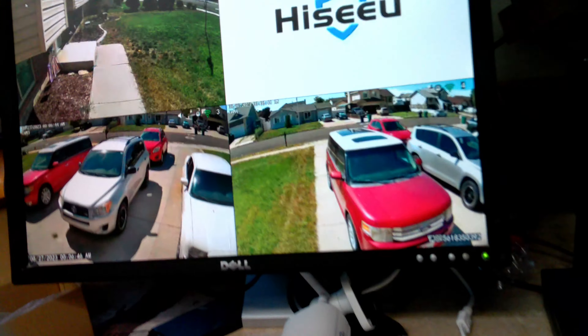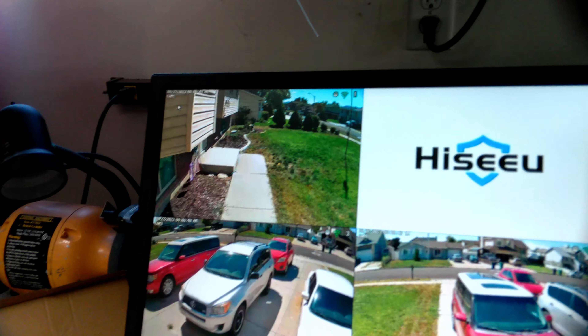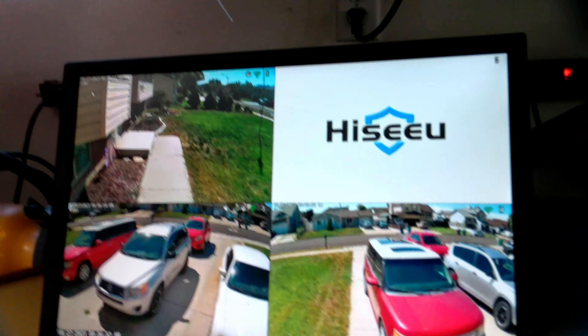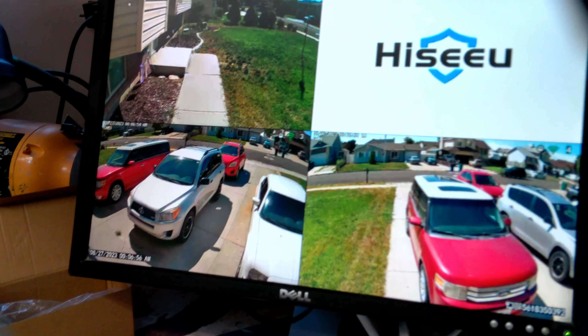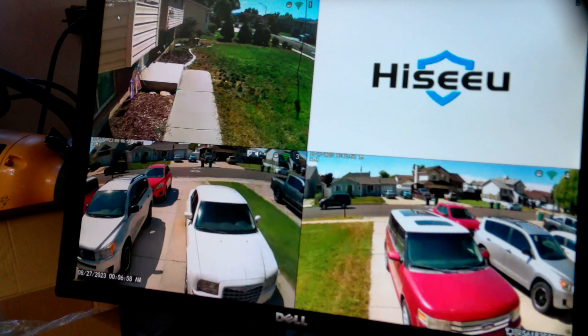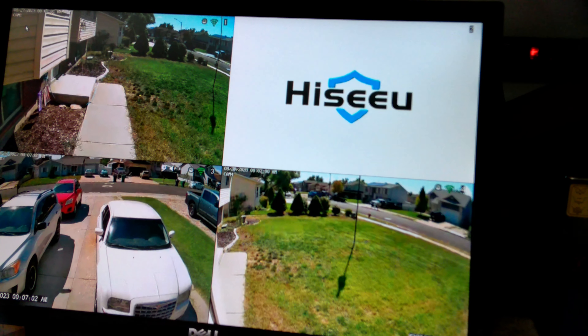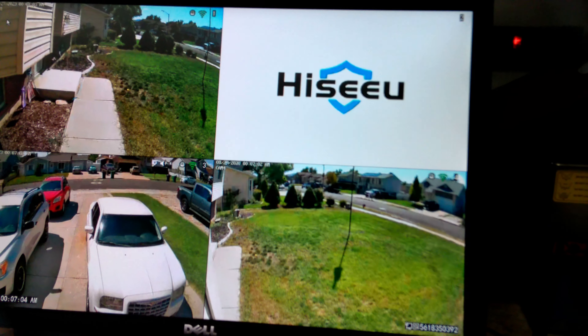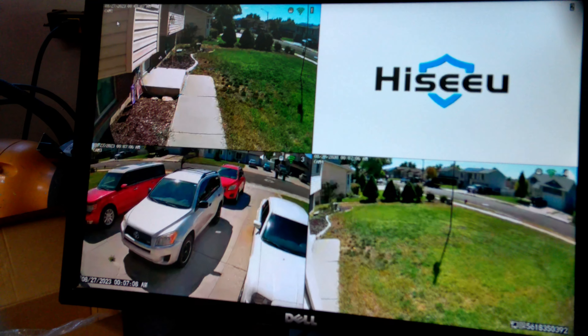The screen gives us a nice view of the driveway and, of course, the front door. The fourth camera will be in a hidden place so we can see it. One of the things I want to show you is the ability to watch these cameras — as something moves by, the cameras follow them. Pretty neat. And after about five seconds, they go back to where they started.